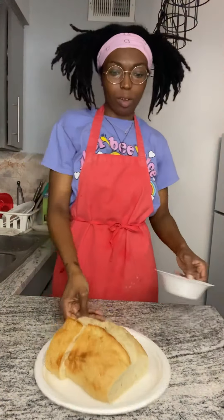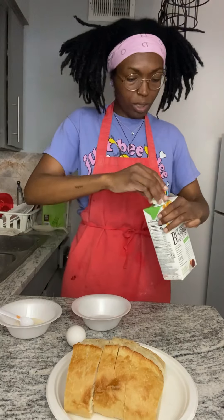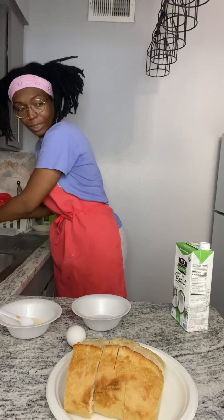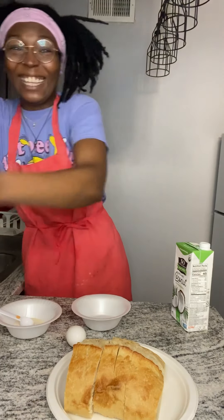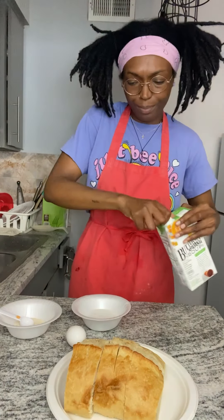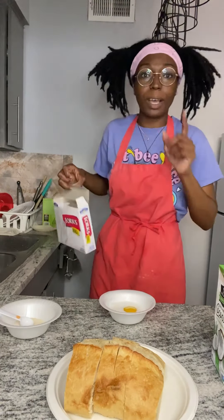Now we're on to the french toast dip phase. You're gonna get your milk, your egg, and some sugar. For the milk, I'm gonna say — I can't believe this just happened. The top on the milk was not tightened — that was my fault. But it takes a real player to admit that. You're gonna get about a quarter cup to a half cup depending on how thick your bread is, and one egg. If you're vegan, use the recipe I have below.